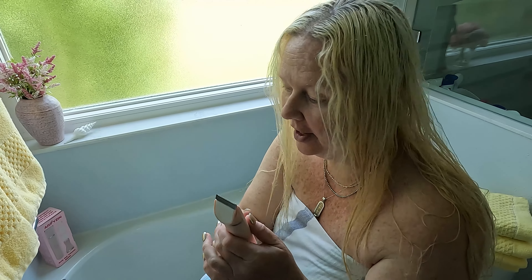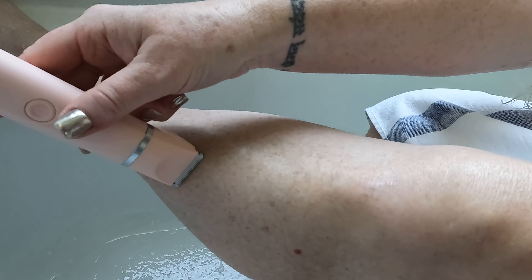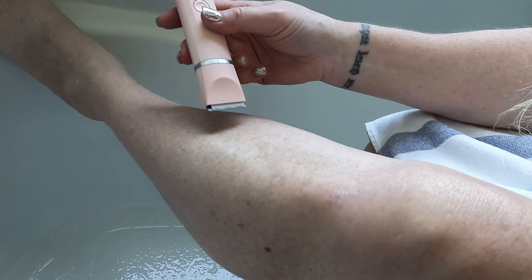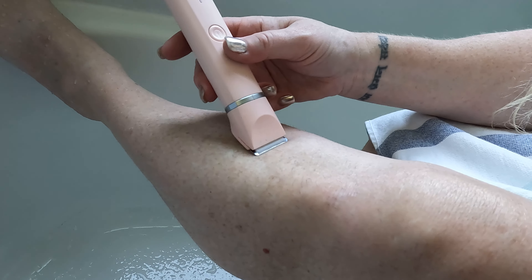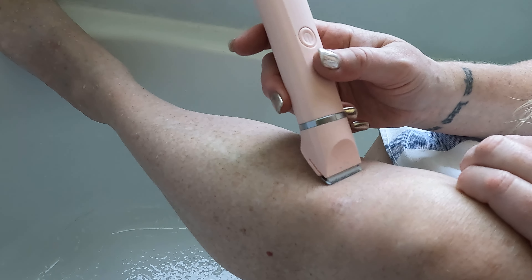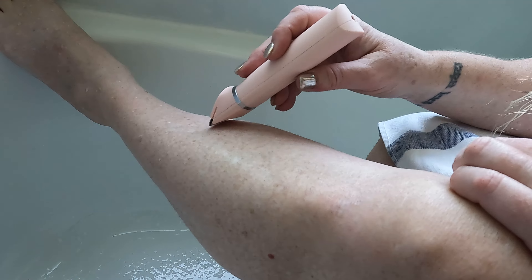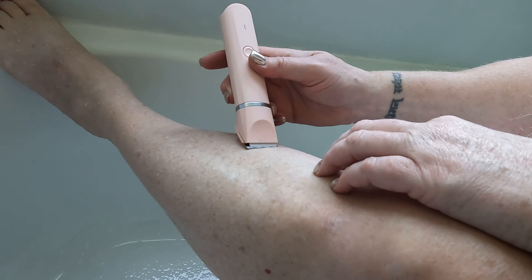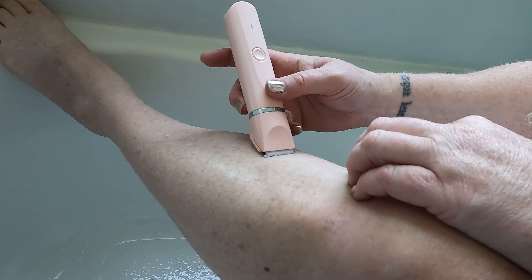So I'm going to take it into the bathroom and we're going to try it out. I'm going to try it with water and without. So let's see how that goes — definitely nice. It's going to take a while, but this is just to kind of show you a little bit what it's like. It feels nice. I think this would work great for bikinis — gets nice and tight and close.